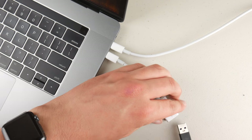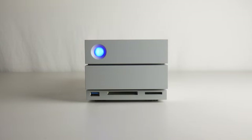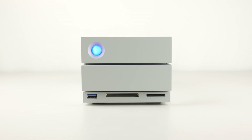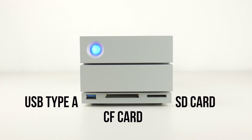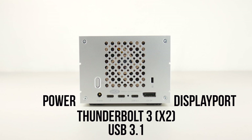Only having USB-C ports on this laptop can make it challenging because of all the dongles needed, but with the LaCie 2big RAID drive, it gives you all the ports that you need at your fingertips when sitting at your workstation. On the front of the device is an SD card slot, a compact flash slot, and a USB 3.0 Type-A port. Spinning things around back will reveal the power input, two Thunderbolt 3 ports, a USB 3.1 port for super fast transfer speeds, and finally a DisplayPort.